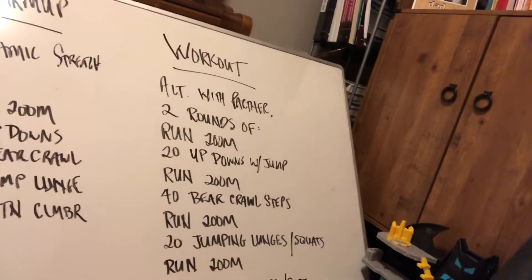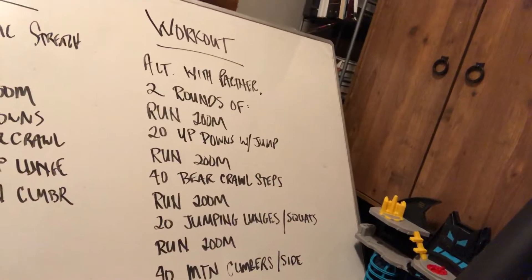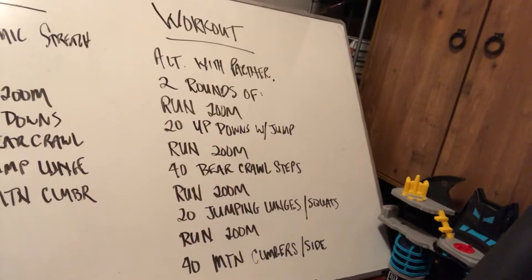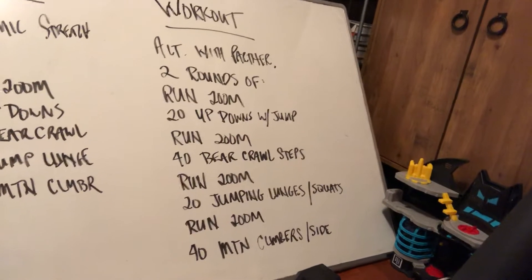We'll go over the individual version in a second, but you're going to start with a 200 meter run each. Partner one will run 200 meters while partner two rests. When partner one finishes, partner two will head out for their 200 meter run. That'll be the way the workout goes all the way throughout — one person working, one person resting the entire time.